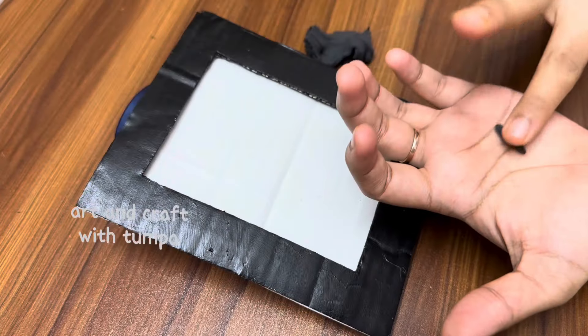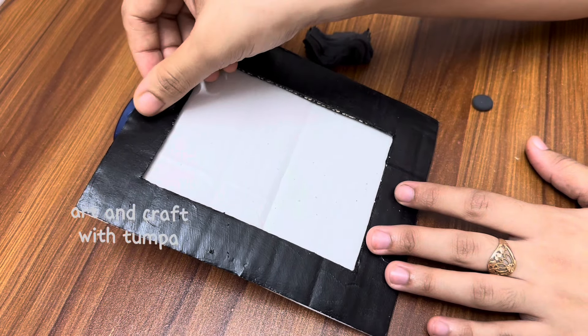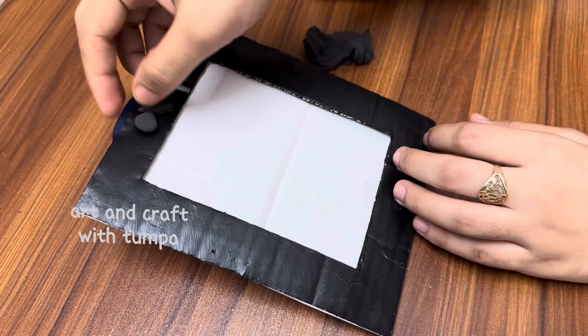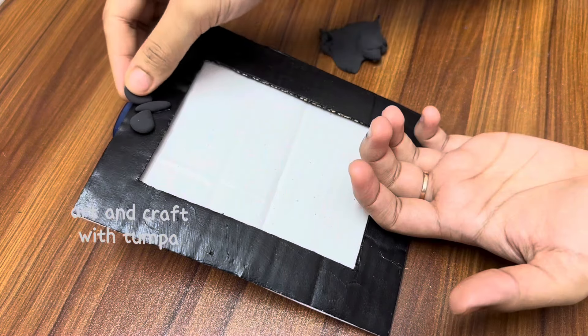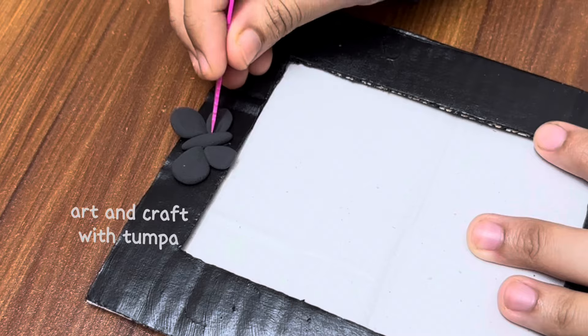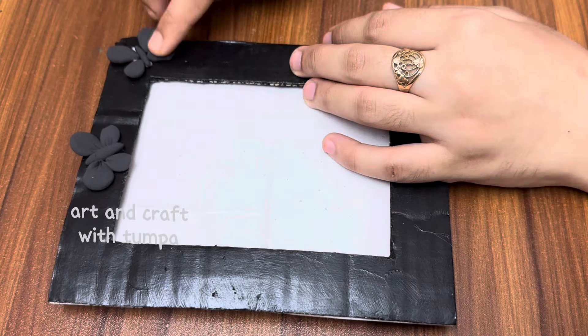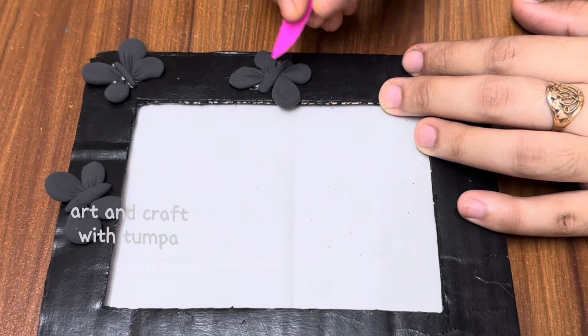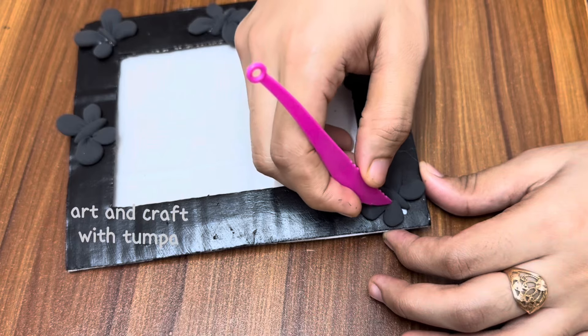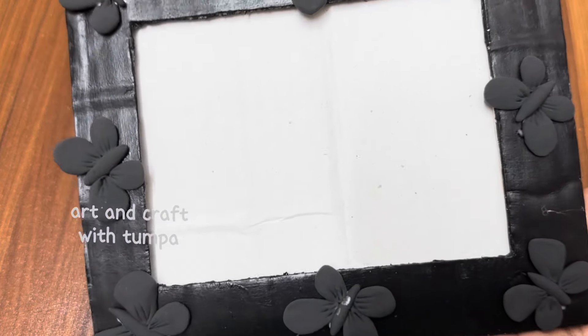This is the main ingredient: foam glaze. This is the 4th frame, which I have designed at the bottom of the frame. I have used a butterfly design. First, I used the same frame as a gap, and then used the same way to make the butterfly design with clear tools.